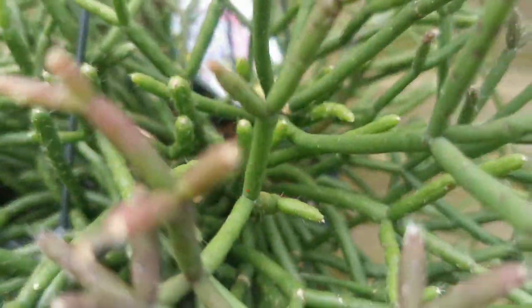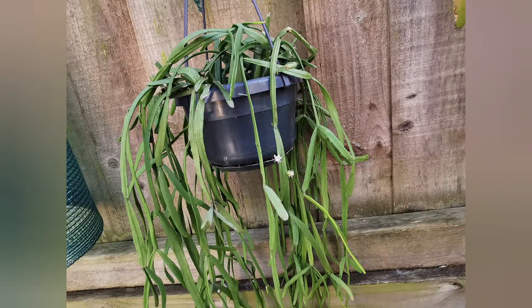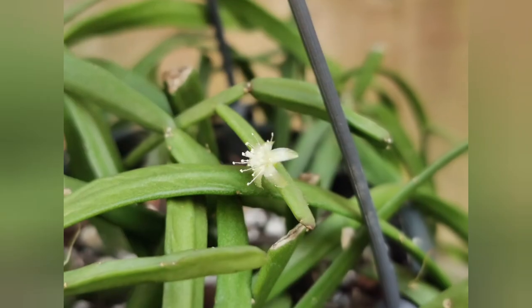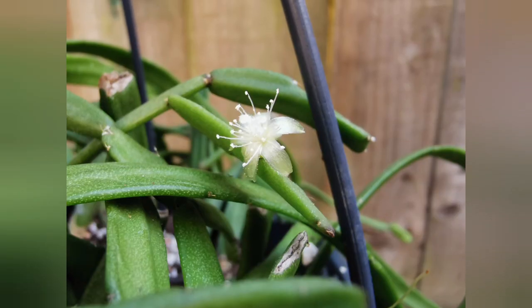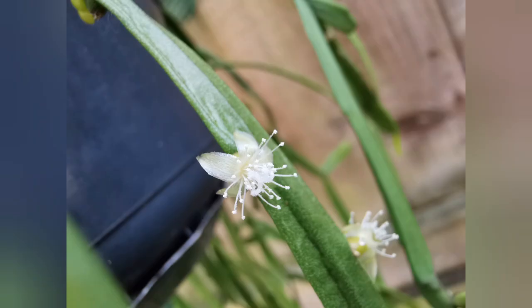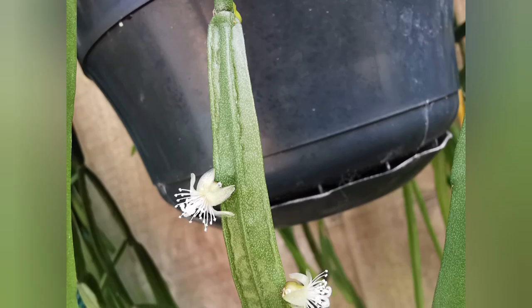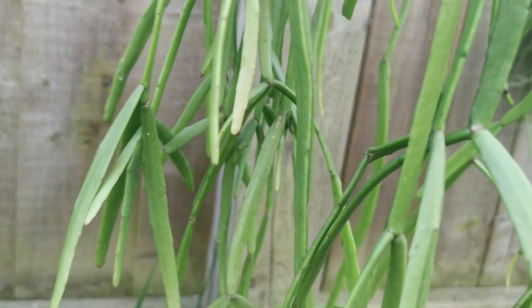Now let's move on to three Rhipsalis micrantha that I've got. The first one is Rhipsalis micrantha micrantha, I believe, and this one flowered for the first time for me this year. As you can see, the flowers are quite small — as all Rhipsalis flowers usually are — and this one is white. There were only a few of them but I'm still pleased that it flowered.